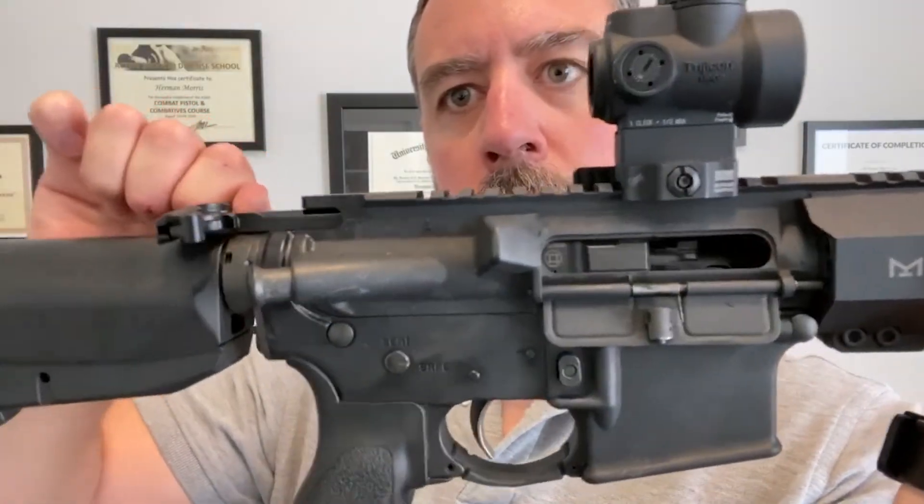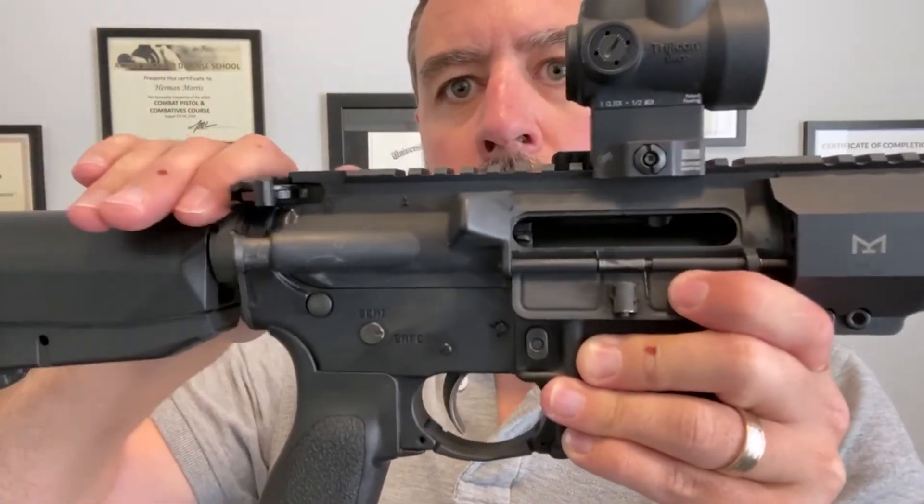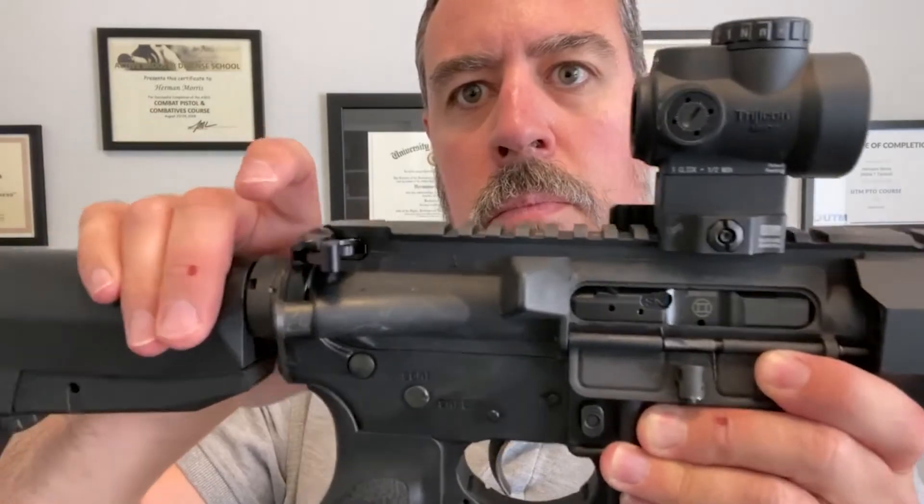For starters, while a pistol can be used optimally with both hands, it can be used one-handed without issue. A rifle, on the other hand, is a two-handed affair — period. In addition, when you look at the bolt carrier and the charging handle, there are two separate parts that are not attached to each other permanently. In a pistol, when you manipulate the slide, you're directly manipulating the part that cycles. In a rifle, you're manipulating a part that comes into contact with the bolt carrier group. It's not the same.